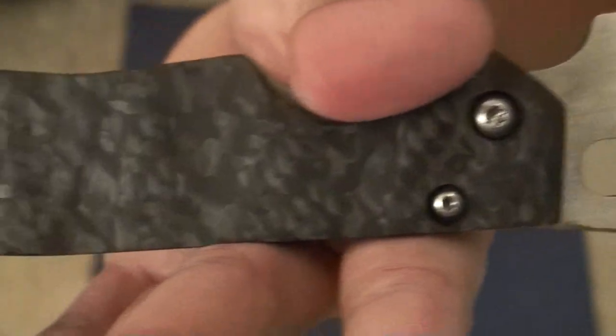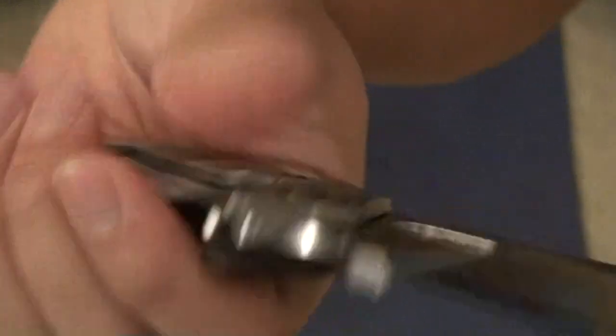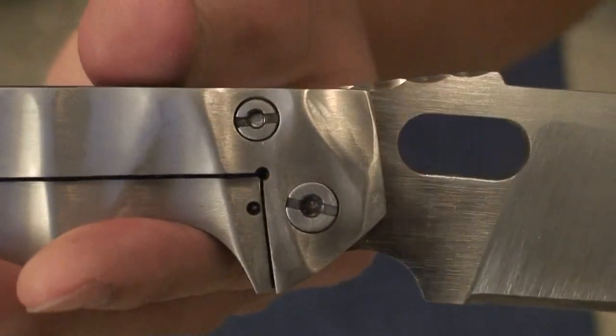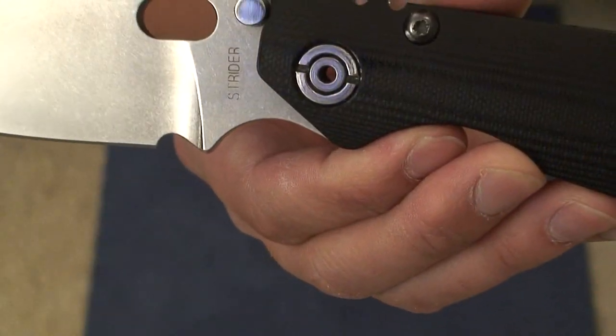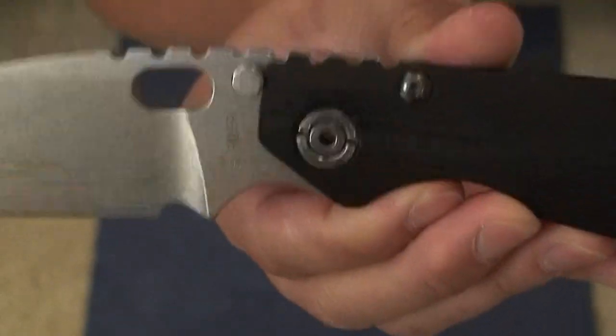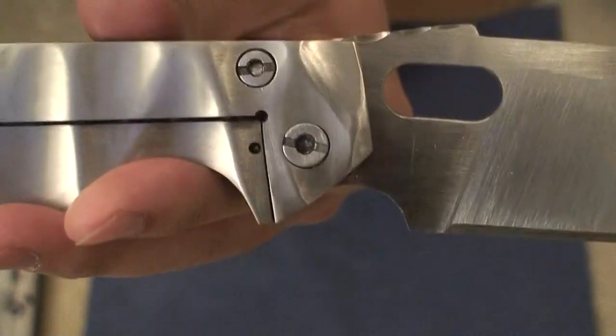It's not quite as a pain to adjust as the Strider is — you have to have that special spanner tool to open up that knife. But the pivot on the Strider is definitely a lot beefier than what you have here on the Peter R Bulletproof or Alpha Hunter series.